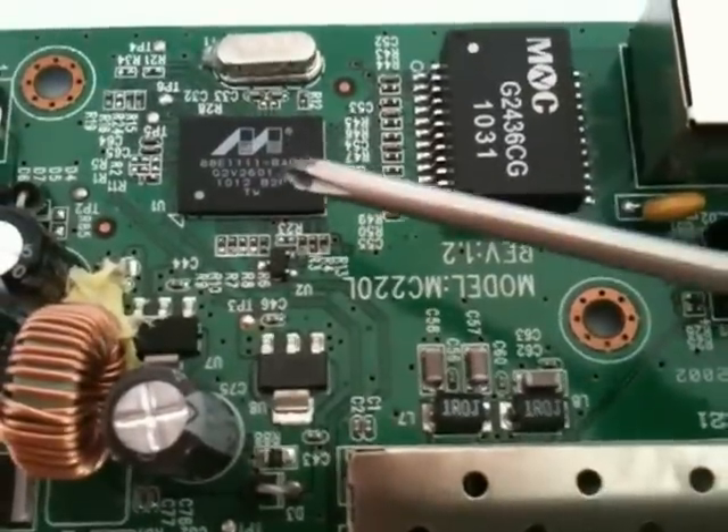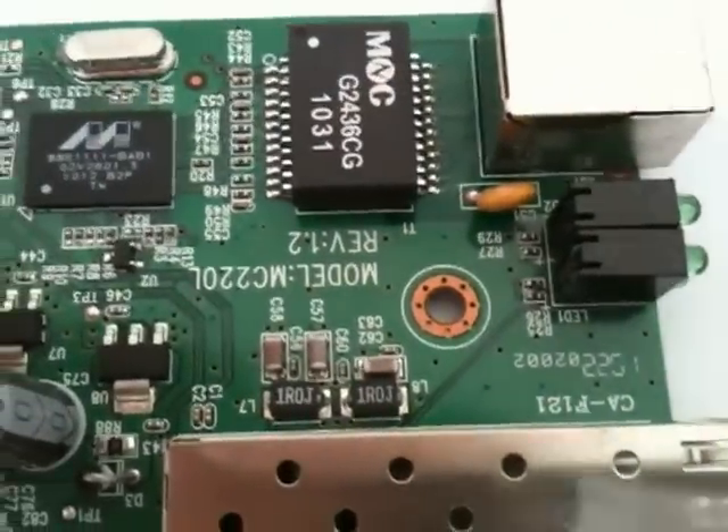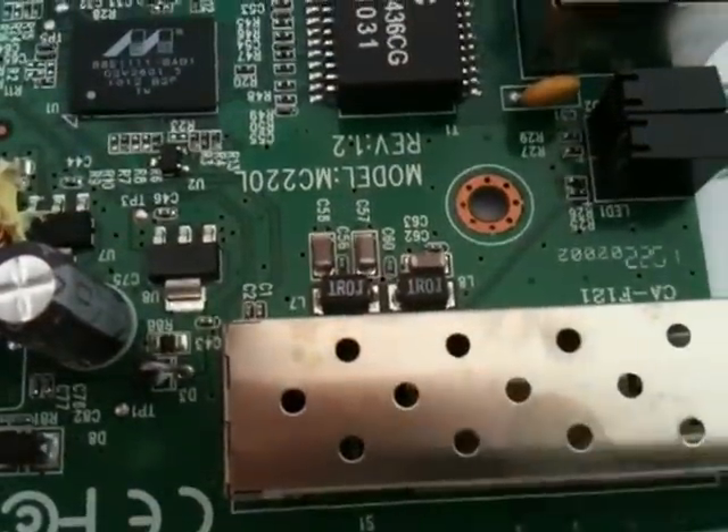So the signal path is: chip, transformers to standard network cable, and a direct serial connection to the transceiver module.